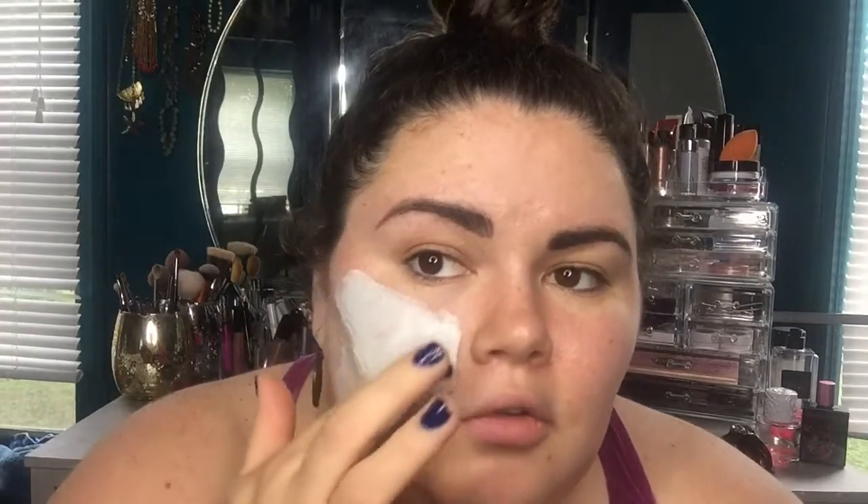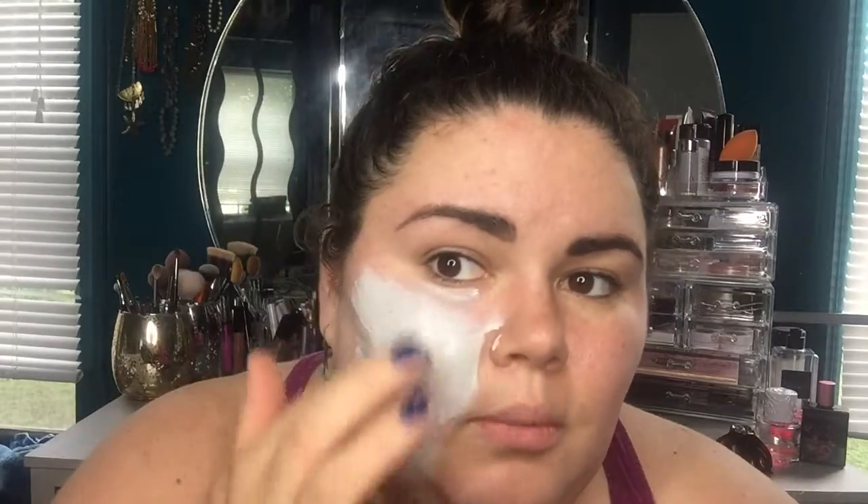I'm just going to rip right into this and get started. Right off the bat this has the most beautiful rose smell — I love rose water. It's a light gray color. When you do masks you don't want them to be super thick, but you don't want to rub them in like lotion or moisturizer — you're not rubbing this in to absorb it into the skin. This smells so good.